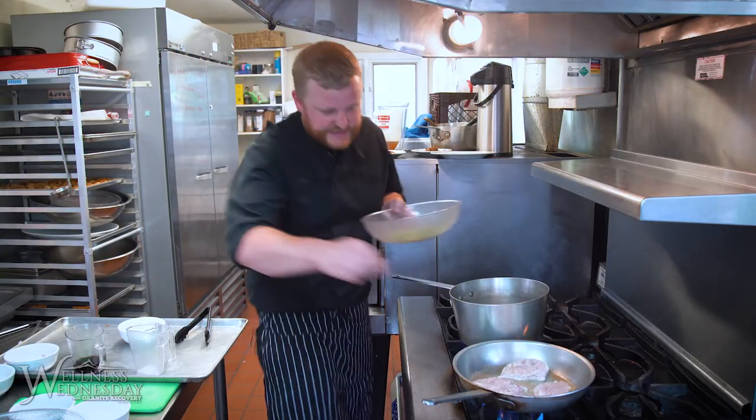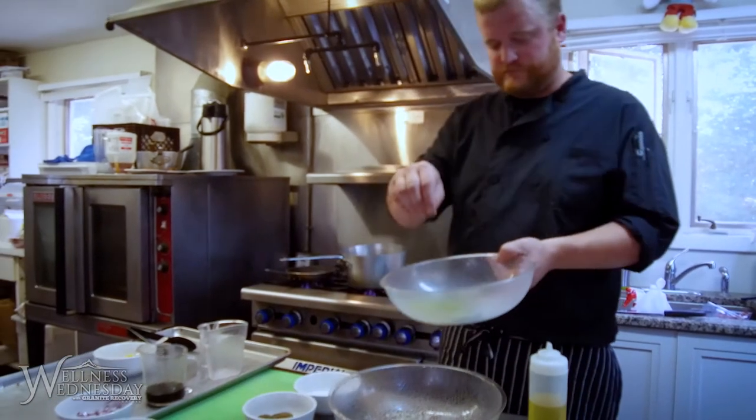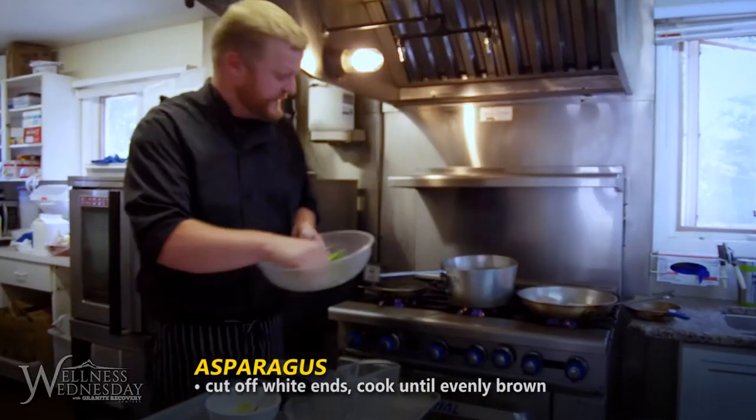Get onto a lot of asparagus — same thing: salt, pepper, oil. Season and roast them in the oven.